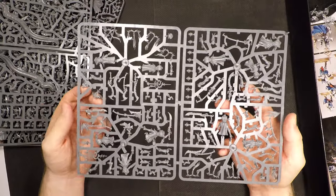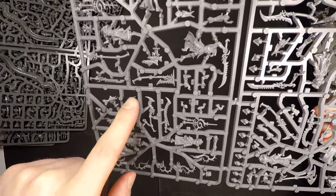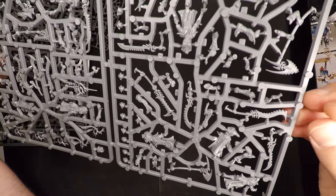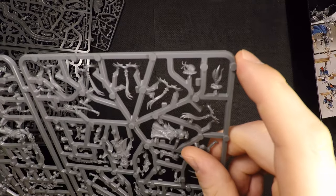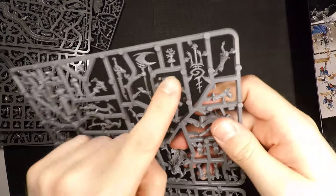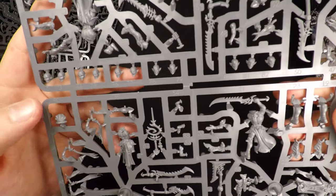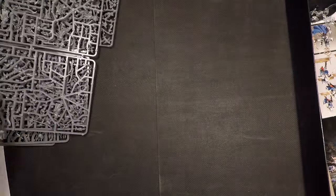These last guys are the Namarti Thralls with the great swords — something almost like a half-scythe — and great cleavers. They are also 30 pounds for 10 guys, matching the pricing of the witch elves kit. On the sprue there's a little hermit crab, a squid, some algae, and some coral. Pretty cool looking, very serene. All these lower caste guys are blind because they're born with a full soul, which is kind of creepy — they're the rejects.